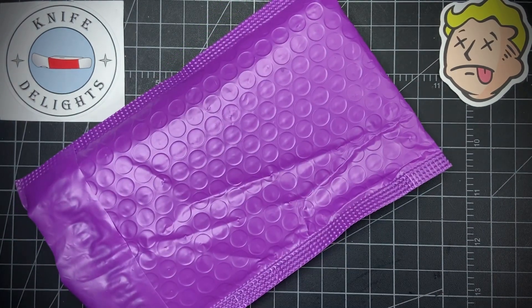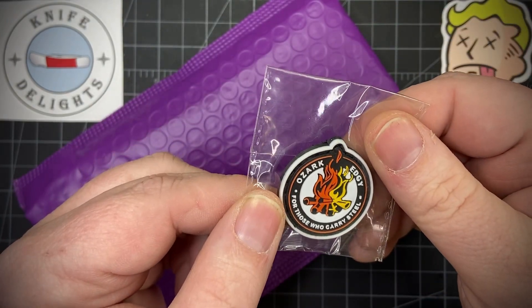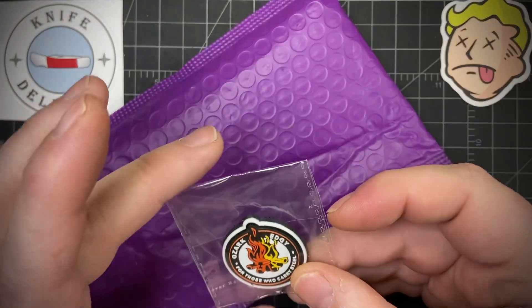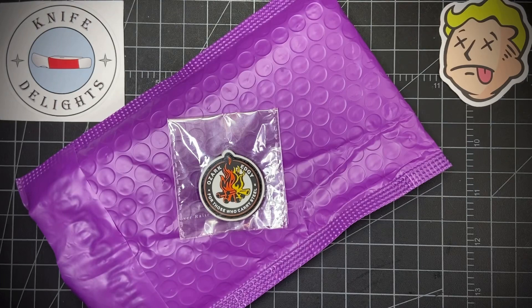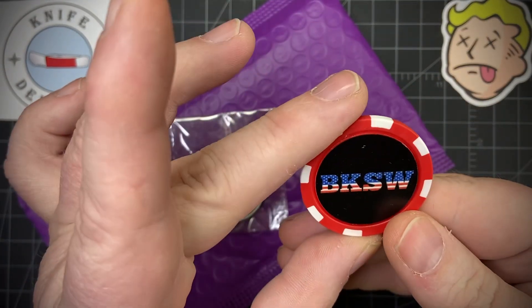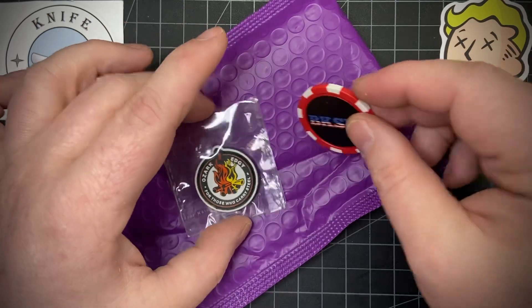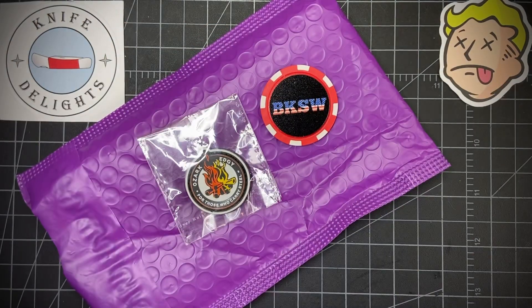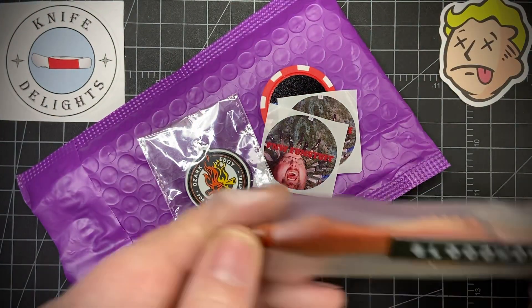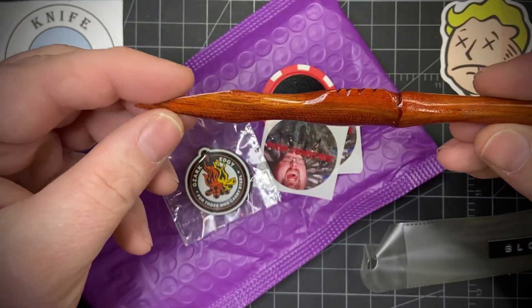BEEDC was giving away some stuff, and I'll just show you what he sent. First off, there's a patch, and then 'Ozark Edgy — for those who carry steel.' I have no idea what this is but I'll have to check it out for sure. And then a poker chip, BKSW — again I'm not sure what that is either. And then some PNW Fun Stuff stickers, so I'm sure you can guess what the next thing is — it's a bloodwood pin, custom card by PNW Fun Stuff. That's awesome.